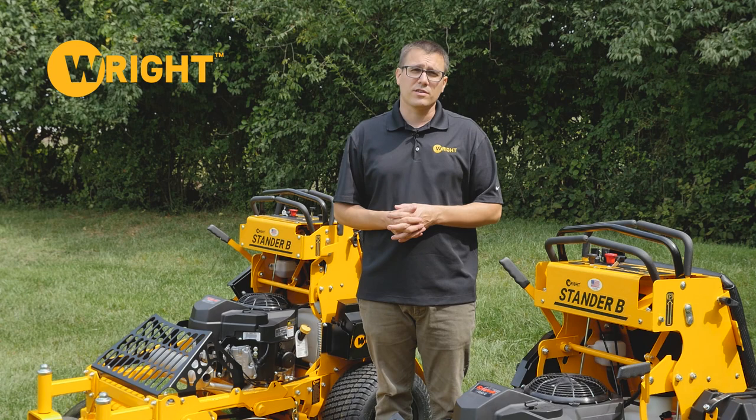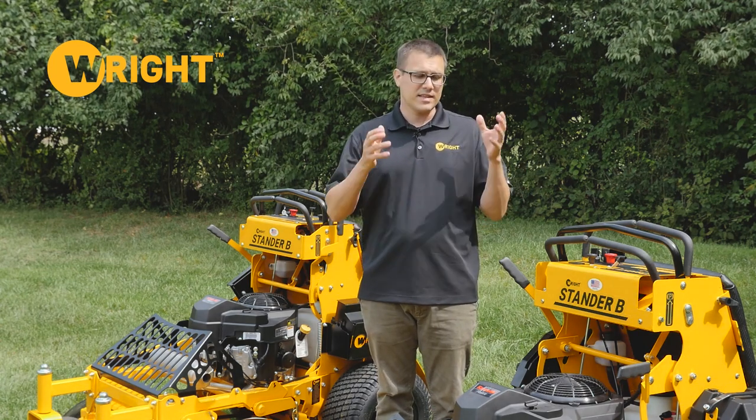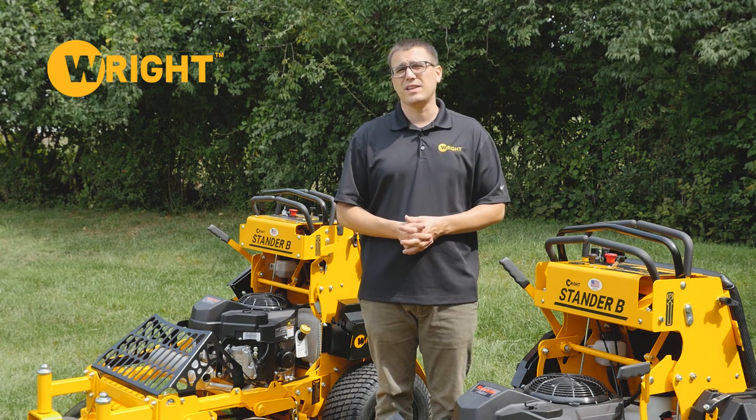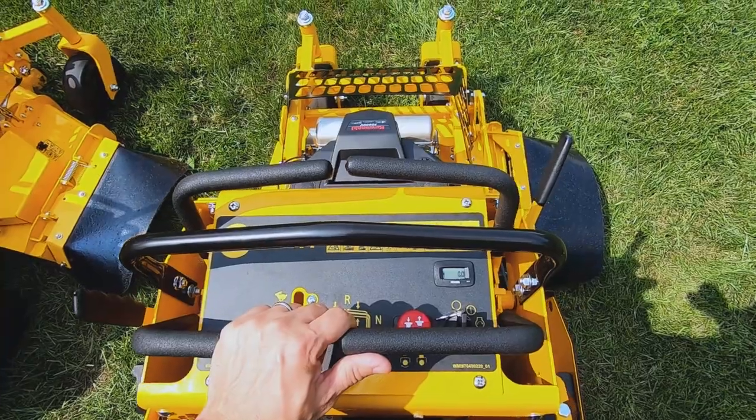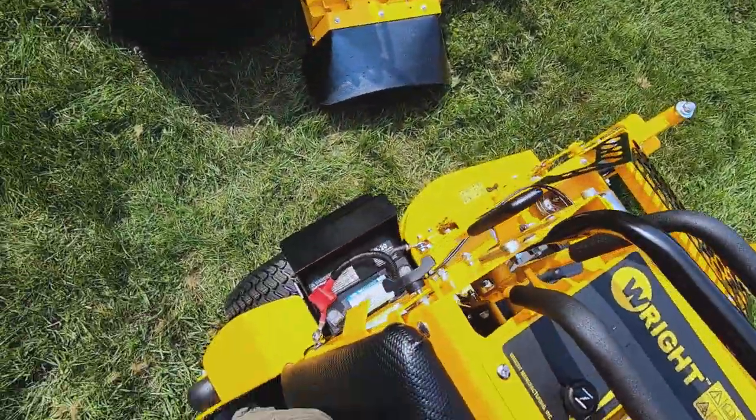Again, if you've got a couple properties where you're doing the backyards, or if you're building a business and want to get that cash flow going, this gives you the productivity and reliability that you're looking for. Starting off with the operating position — here you can see the view around the machine.